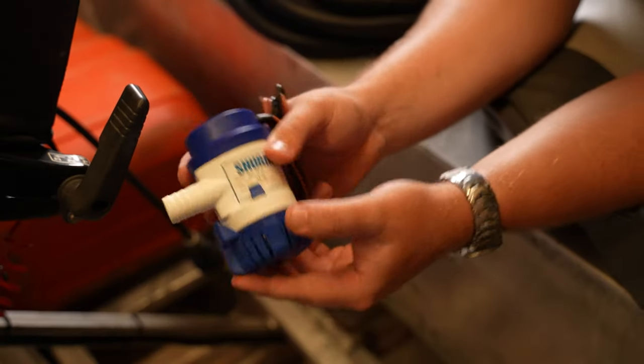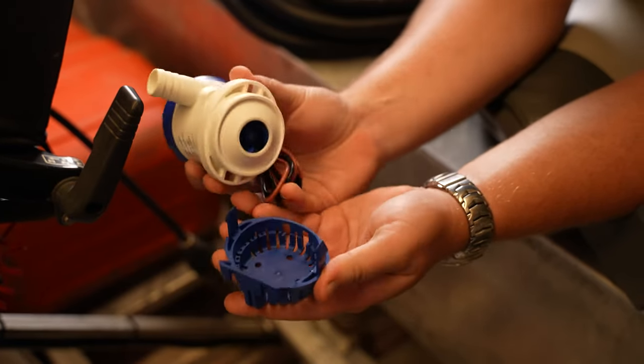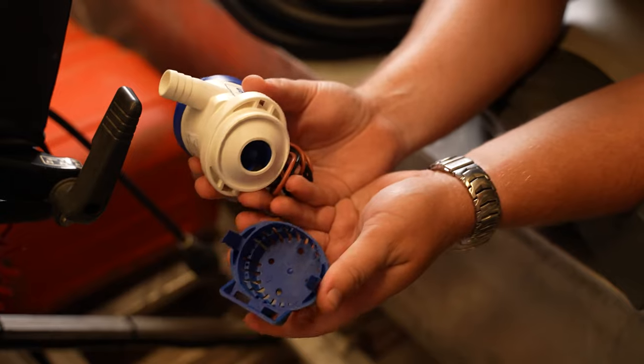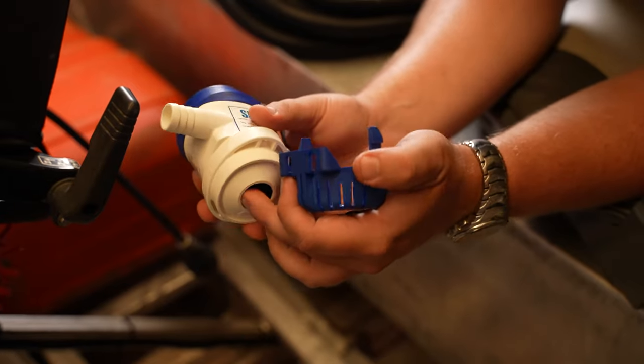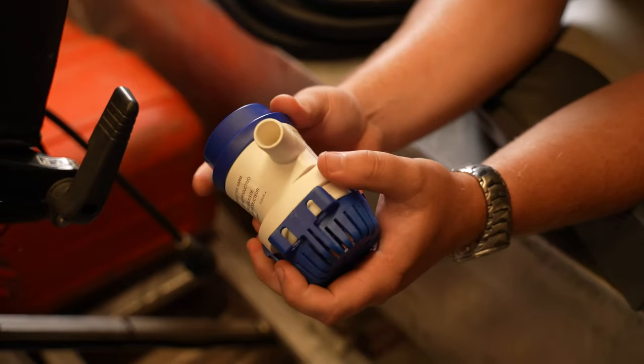At the bottom of the base, like most pumps, they have a protective housing for where you would mount to the bottom of the hull. This protects your blade from any foreign objects at the bottom of the hull when pumping out water, and it makes the install a lot easier as well.